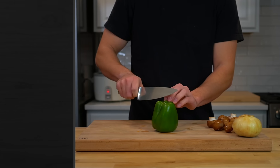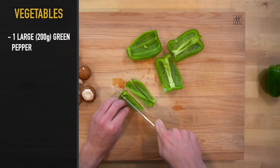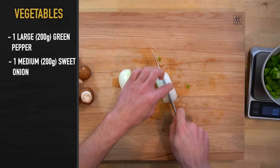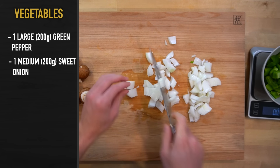This recipe calls for 200 grams of green peppers, which is 1 large sized green pepper or 2 smaller ones. Cut the pepper into a large dice. My favorite way to cut bell peppers is to turn them upside down, cut around the seed capsule, slice into strips, and then finish up with the dice. Next, cut 1 medium sweet onion or 200 grams worth into a large dice to match the size of the peppers. Cut off the stem and the root, halve the onion, and then cut into the dice.